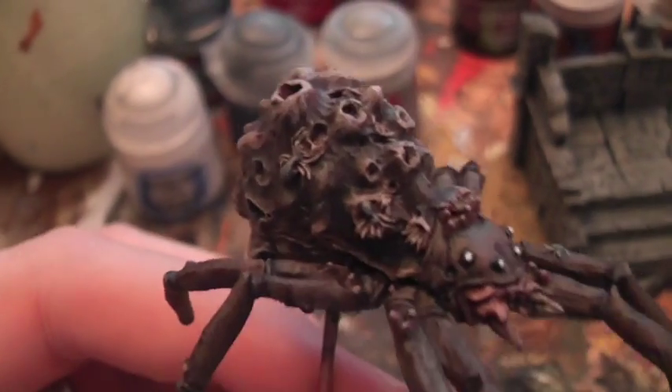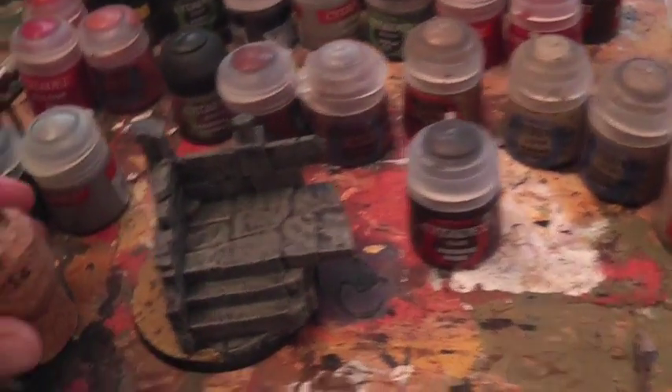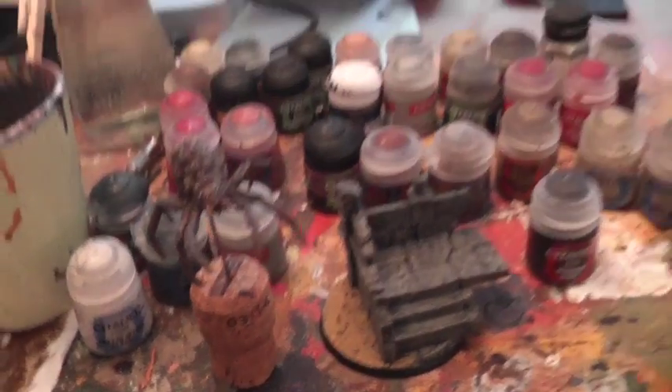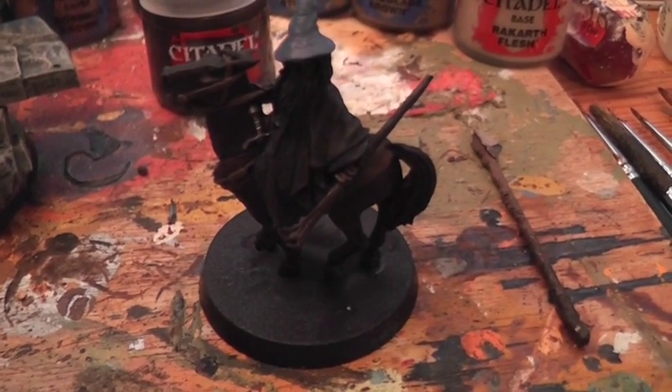I'll probably pop back tomorrow with a final clip showing the finished thing all assembled. I was listening to the Clash of Kings audiobook and just had a good few hours — I quite enjoyed that. So that was today's work: the spider queen and her base, both now finished. Tomorrow I begin work on Gandalf the Grey.